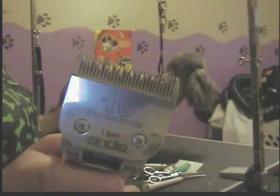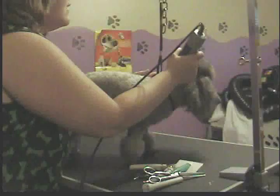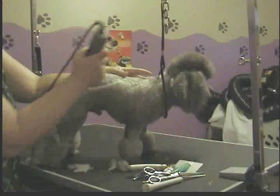On him, I use a number 10 short blade — that's just how his owners like him. And what you do is start back here where you left the top knot and work your way back. Go all the way back.